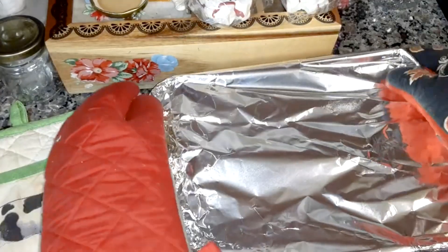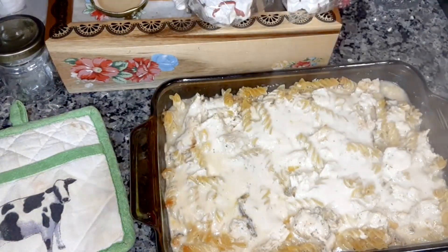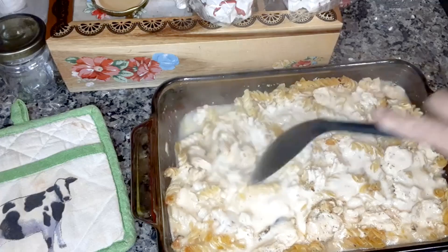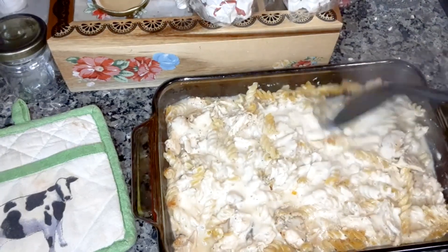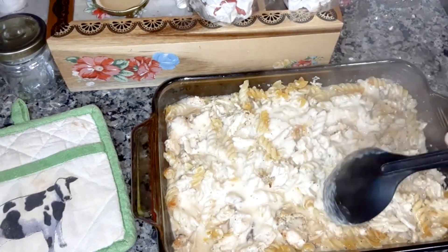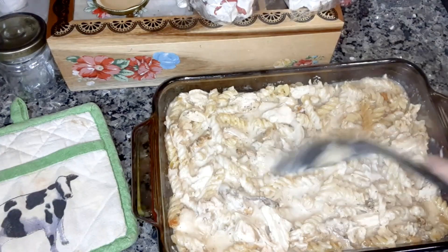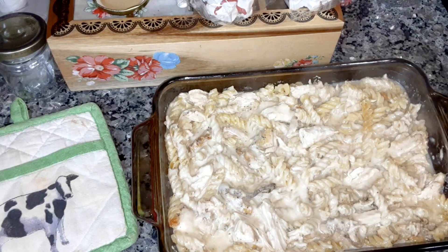Take this out of the oven. I'm going to check the noodles — stir it up some. They're almost done; it's like al dente. It'll be done by the time this finishes.